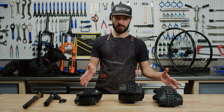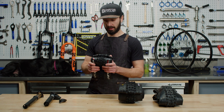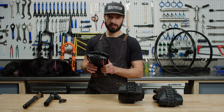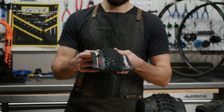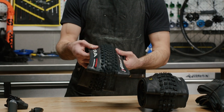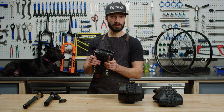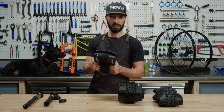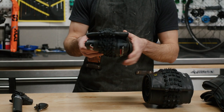We have three of our favorites here that we're going to talk about, starting with the Vittoria Sierra. They claim it is a down-country specific tire. This specific one is a 29 by 2.4. It uses their graphene rubber compound. It has an interesting tread — pretty short, pretty widely spaced on top. As you lean over onto the side knobs, it actually gets relatively aggressive, giving you a pretty fast rolling tire for your more cross-country oriented rider, but plenty of grip when you lean it over on chunkier trails.